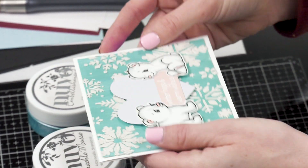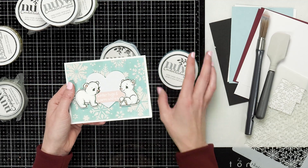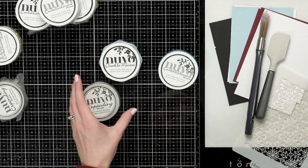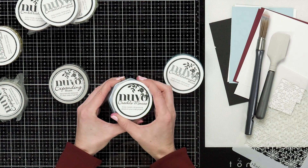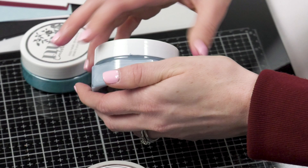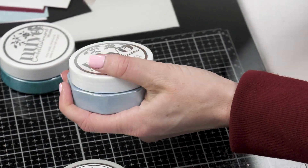The blue background here is also the embellishment mousse, so you can see that it dries with a shiny finish. The new mousse that just came out is the crackle mousse — this is really fun. It's a different texture than the other mousses; it's a little bit more of a creamy consistency.